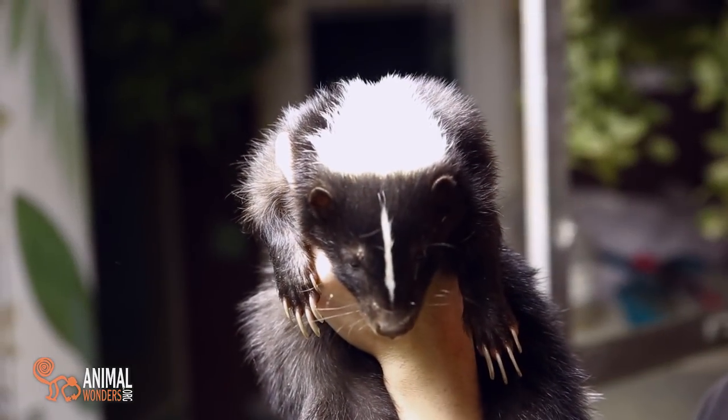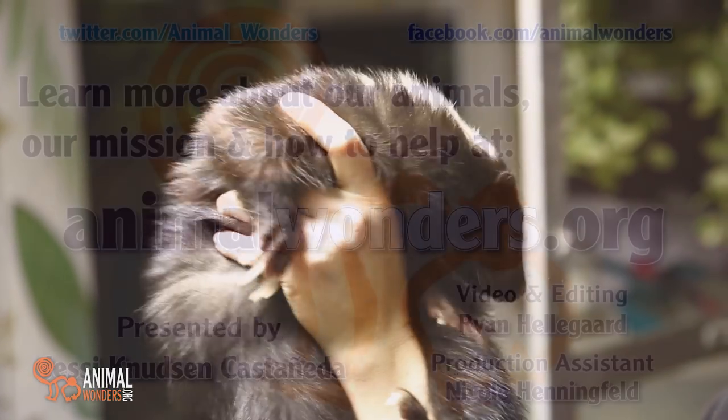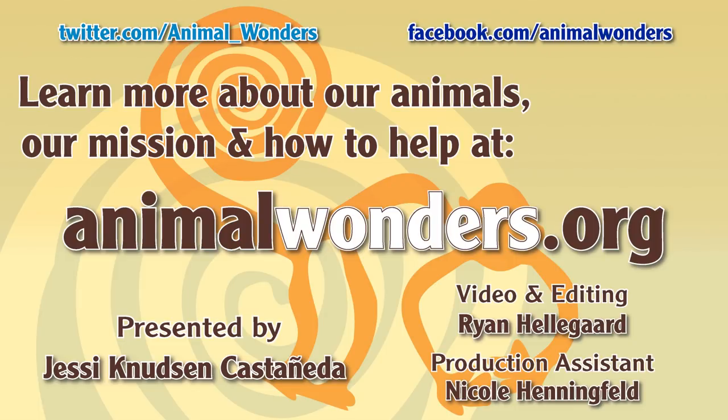If you want to learn more about these awesome animals, check out the links for our Facebook and website. Seriously, subscribe.